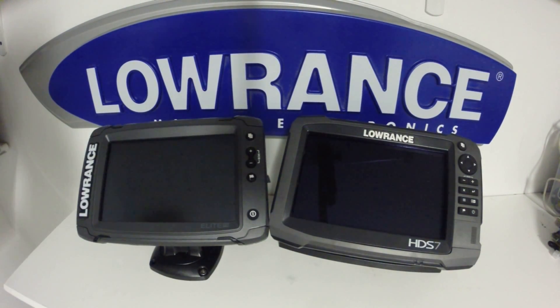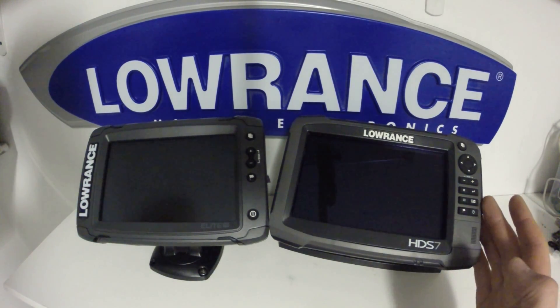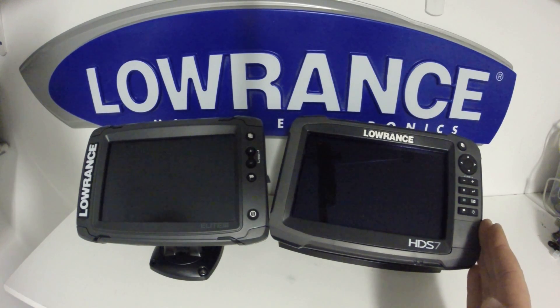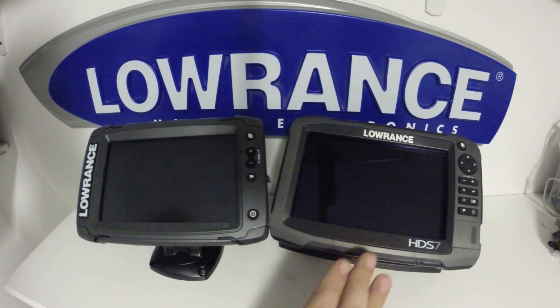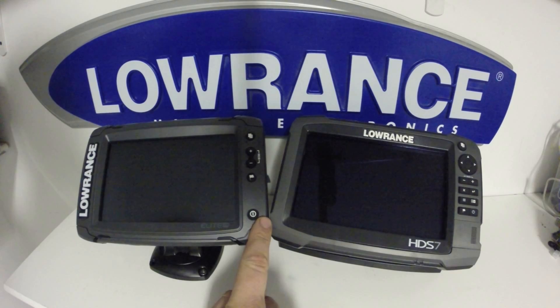On the front of the unit, the first thing we'll notice is the lack of keys on the Elite Ti compared to the Gen 3. We have a full keypad on the Gen 3, which will allow us to do every single control either completely by the keypad, with a combination of touchscreen, or fully touchscreen. The Elite Ti will work fully touchscreen or with a combination of some keys.